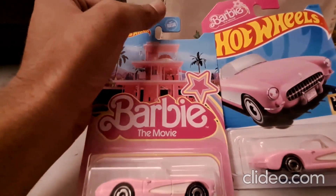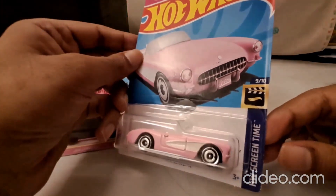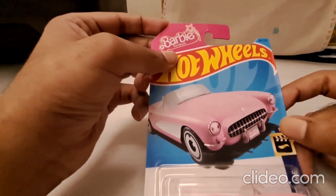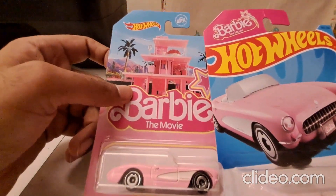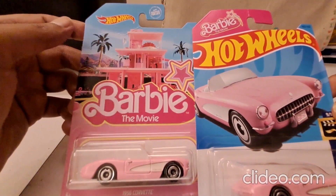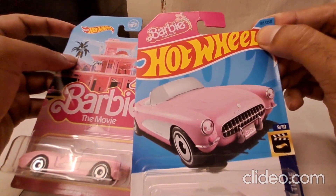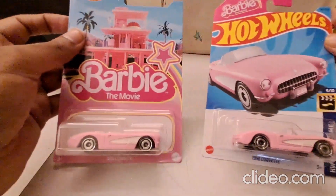The US card says 'guaranteed for life' and this one is from the Hot Wheels Screen Time series - same car, everything is the same except the card art is different. This is an international card; here you can see 'Barbie the Movie' but on this one the branding for Hot Wheels is more prominent. Mattel had a tie-up for the movie, so that's why the branding is like this. The release number is on one but not on the other - this is a standalone special card.